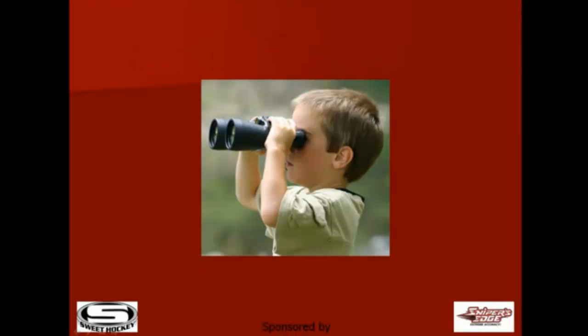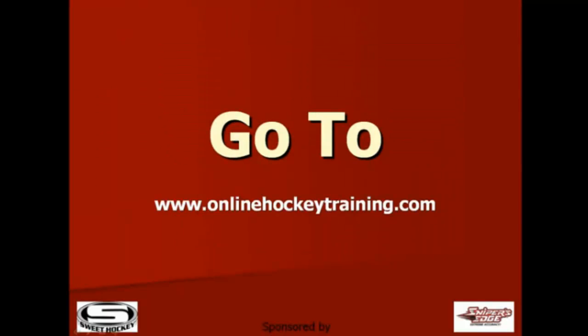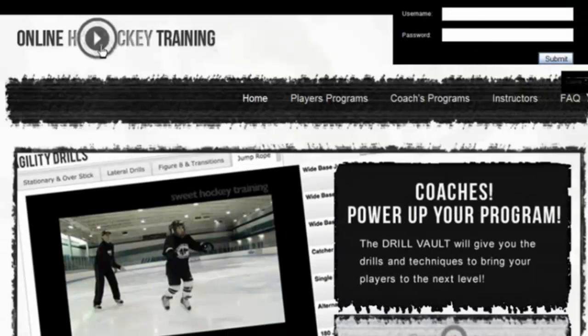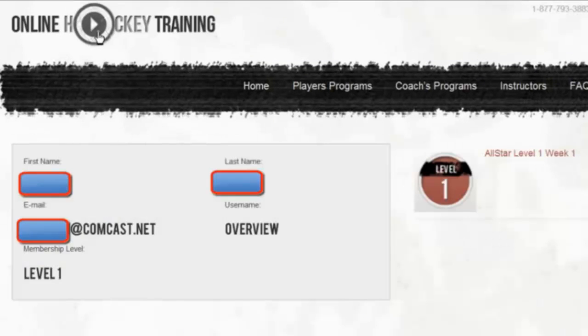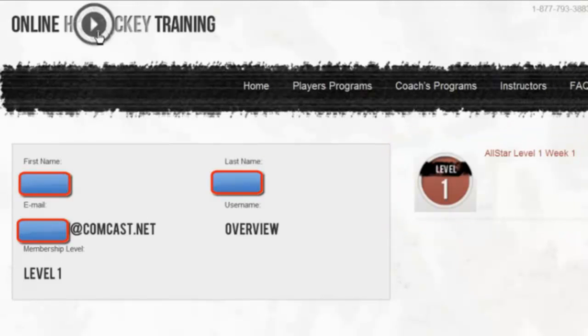Let's take a look at the program now and see how it all hangs together once you sign up. Go to OnlineHockeyTraining.com, right hand side, click login, enter your username and password, and click submit. This will take you to your dashboard, and on the right hand side you'll see a tab option. Whatever level you're doing, the instructions are exactly the same.